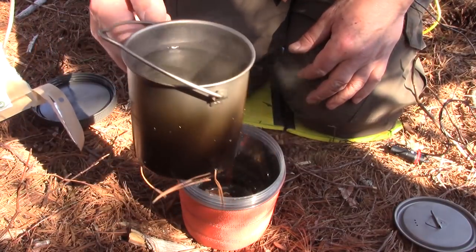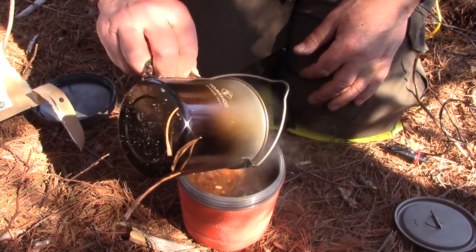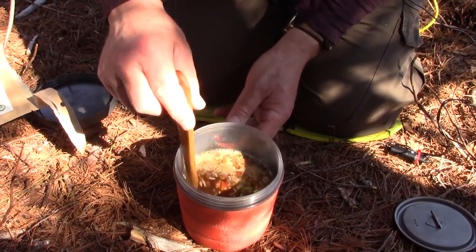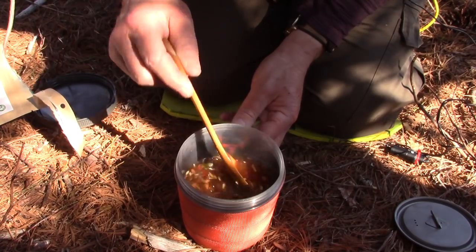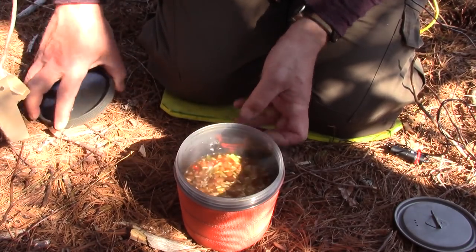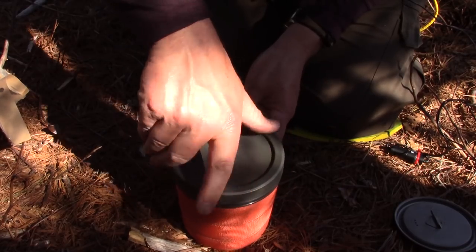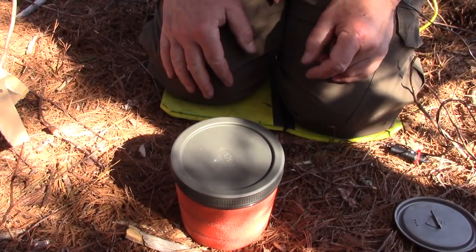Here's two cups of water just brought to a boil. That comes up fairly close to the top. Stir it around. Now it's a 15 to 18 minute wait time. I don't know if it's going to be necessary to wait that long, but I'll put it aside and go on to making my dessert.